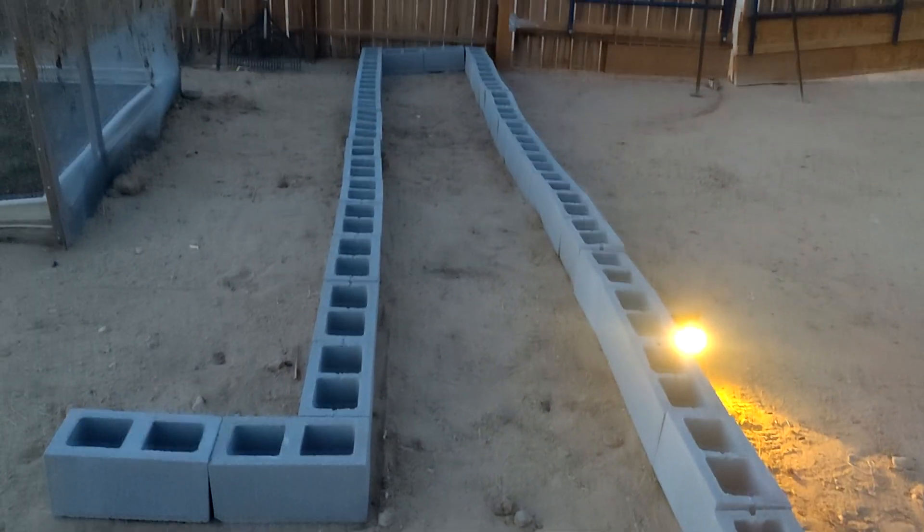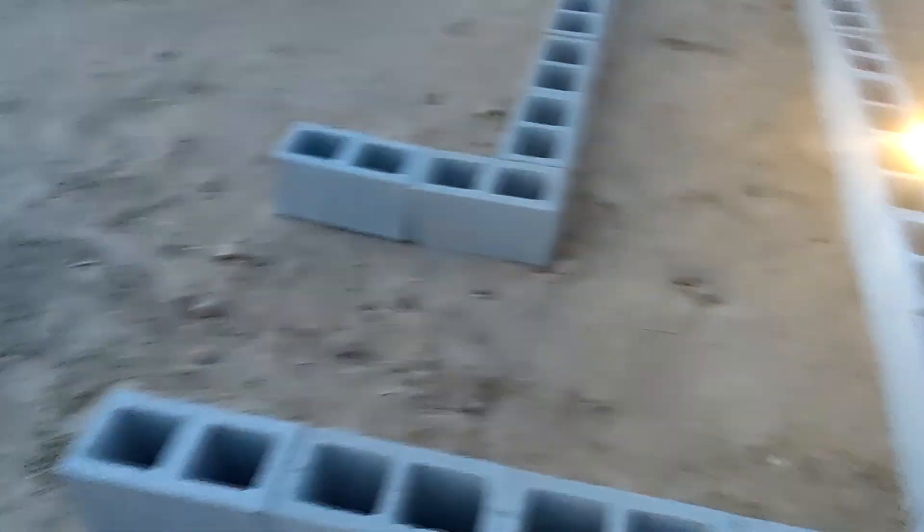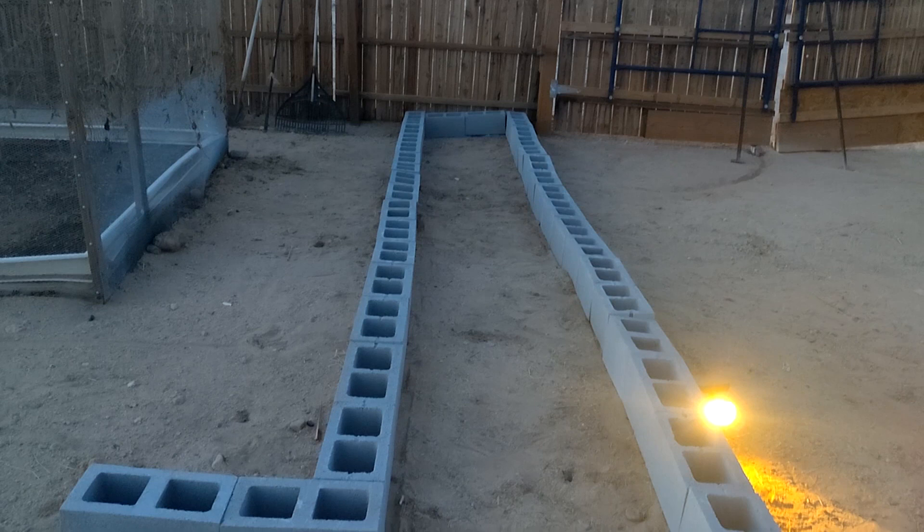I went ahead and laid down the bricks, or the concrete blocks. They're not leveled yet. We're going to work on leveling them, but this is just a general idea of what's going to be surrounding the grow beds, and where we're going to put the Italian cypress trees.